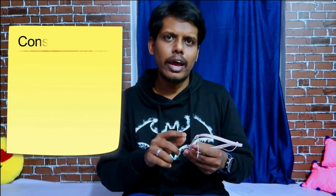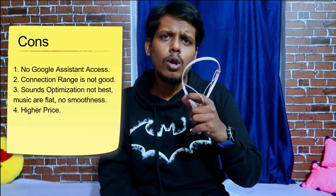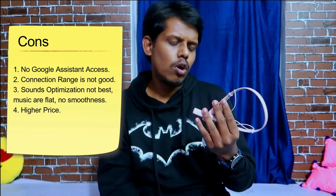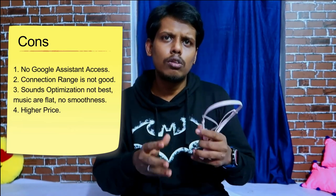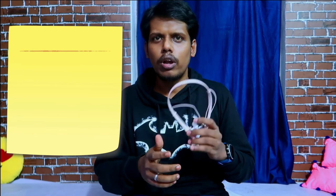For cons: this earphone does not support Google Assistant activation. It comes with Bluetooth version 4.2, so the connection range is poor — you can't move far from the paired device. The sound optimization is lacking and the audio needs more smoothness. The sound is not irritating but needs improvement. Finally, this earphone is priced at 1600 rupees, which is not adequate — a price of 1300 to 1400 rupees would make it more worthwhile.